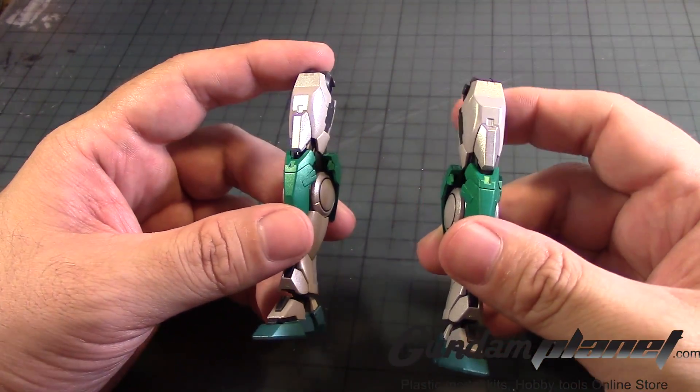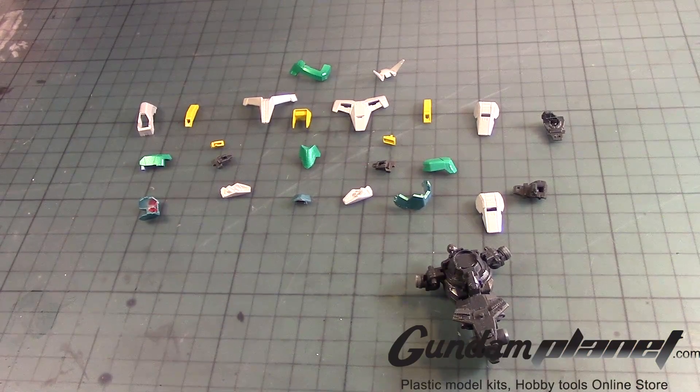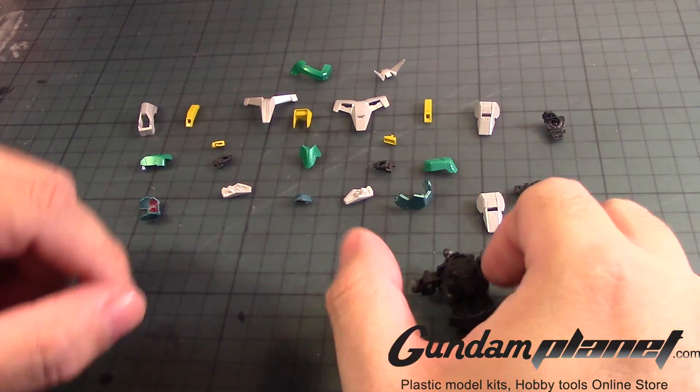Alright, let's now move on to the next part — the belt. The next part will be the torso and waist unit, since it's all together here.